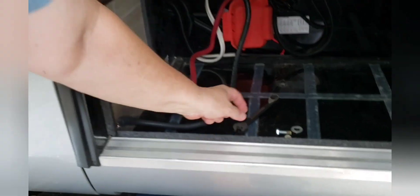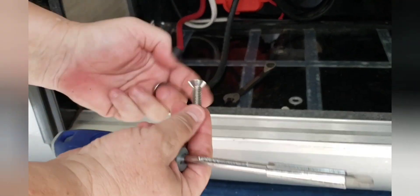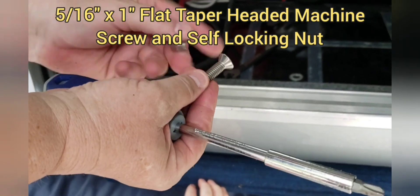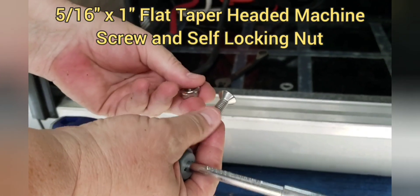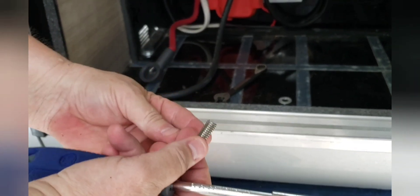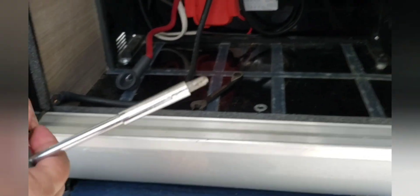We're placing that bolt — this bolt that we just took out that holds the step — and replacing it with this 5/16ths tapered flat head bolt and nut. You don't need a washer with this nut. We're going to tighten it flat to the floor.